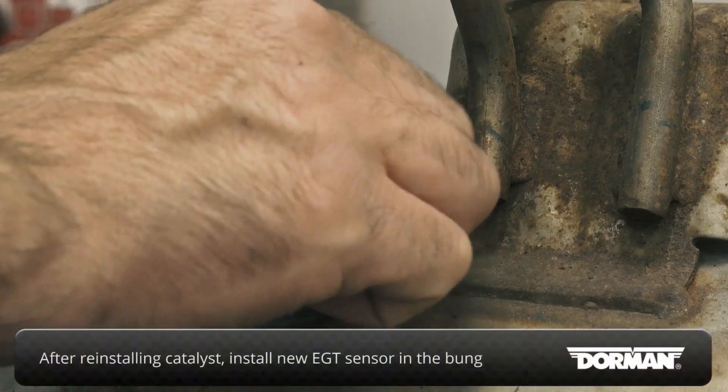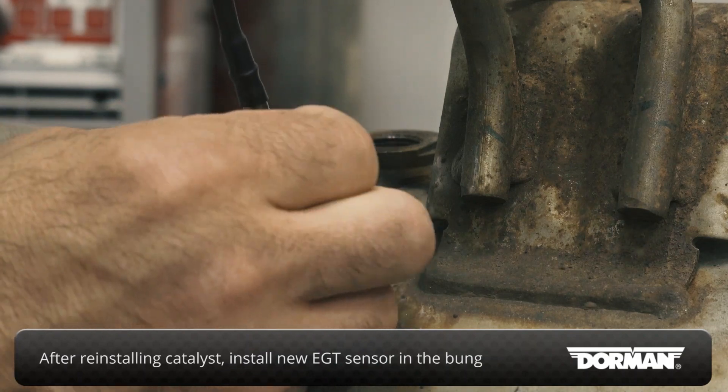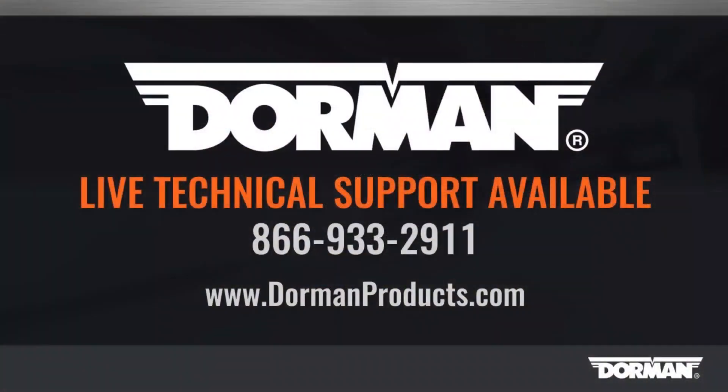After reinstalling the catalyst in the vehicle, install the new EGT sensor in the bung.